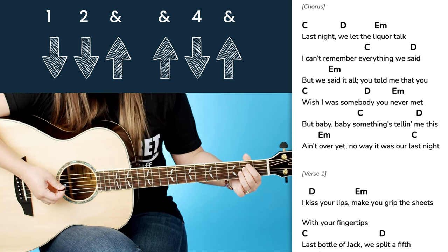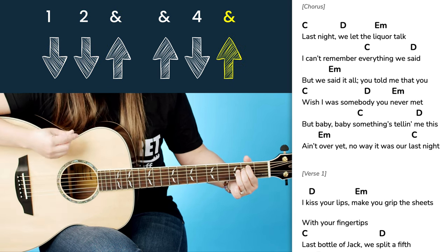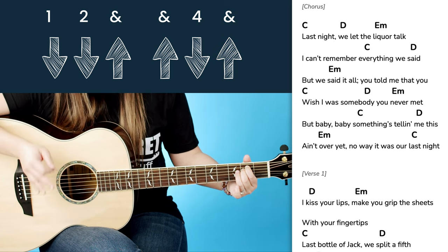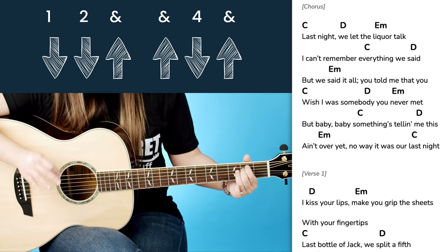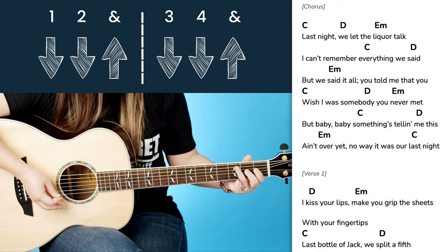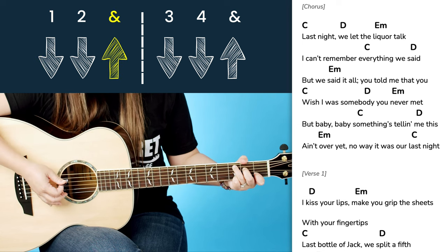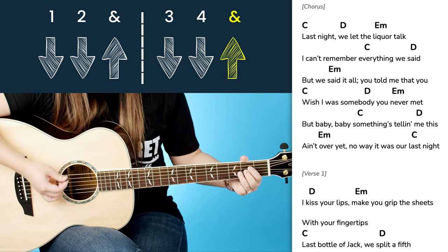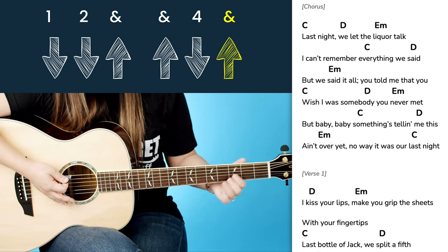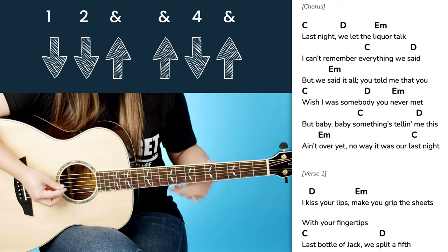So let's go ahead and put that on. The full E minor pattern is: down, down, up, up, down, up — and it plays through twice. So the whole thing together is: C chord — down, down, up — to D chord — down, down, up — to E minor — down, down, up, up, down, up. We're taking both of these strumming patterns and combining them into one long strumming pattern that you can use to play through the whole song. Let's go ahead and try that a few times: C, D, E minor.